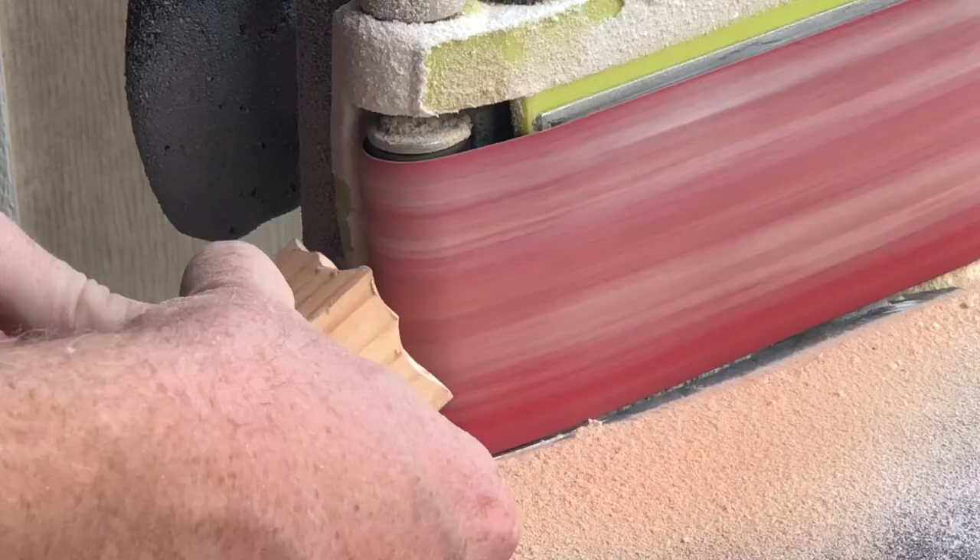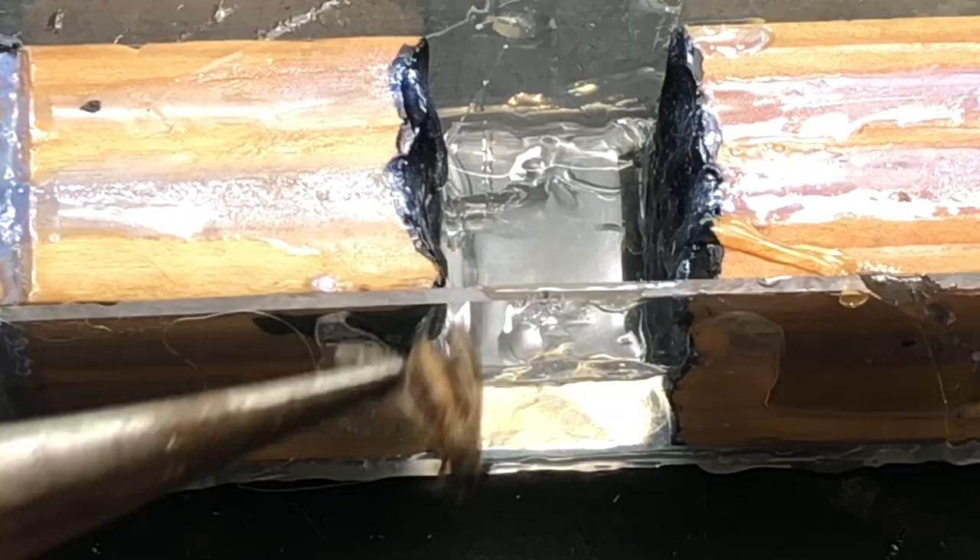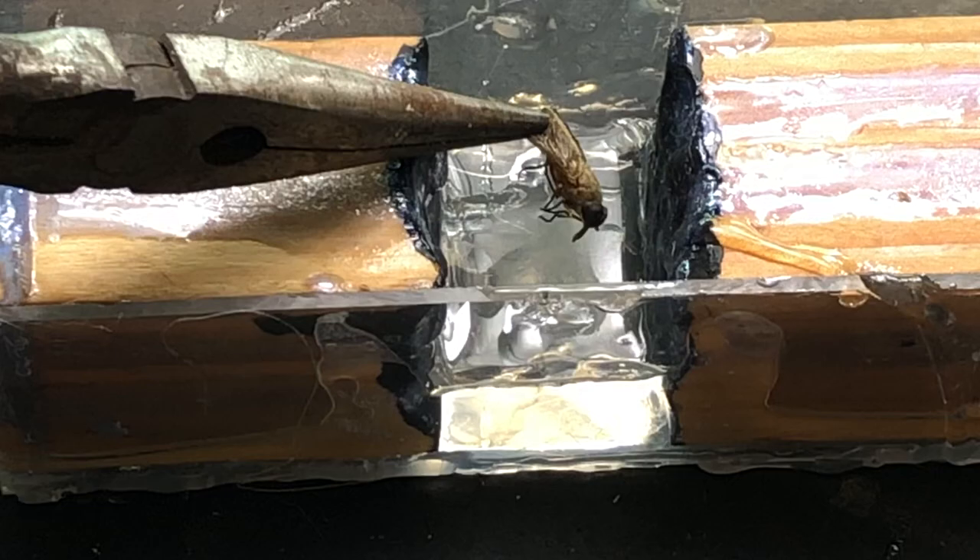In this video I'm going to show you how to make a casting of a bug inside epoxy — all the steps from adding character to your cheap wood, making the mold, the type of epoxy we use, and finally how to put it all together. Stay tuned.